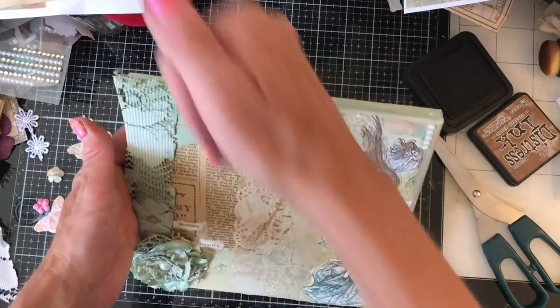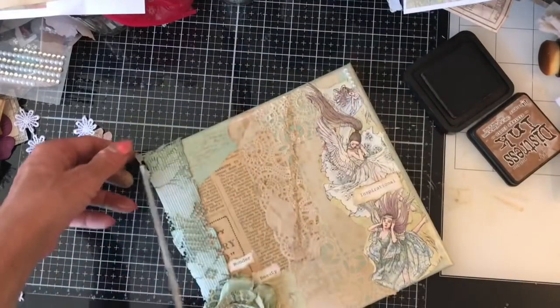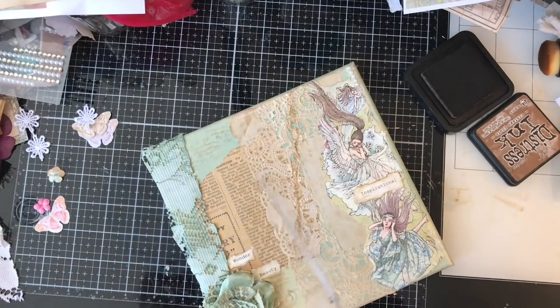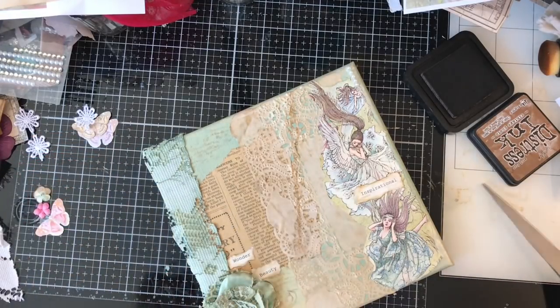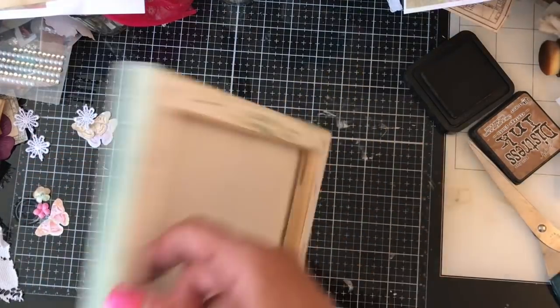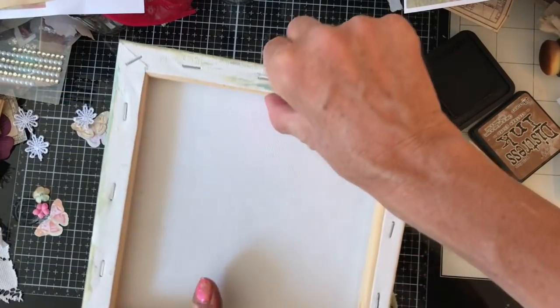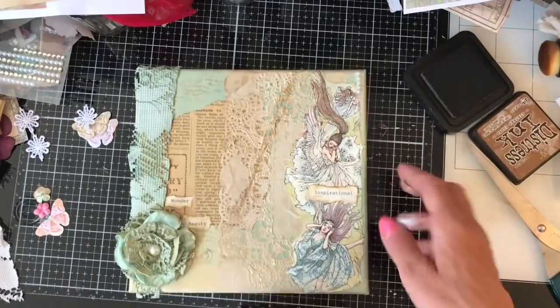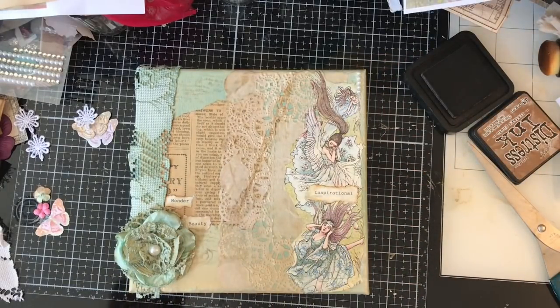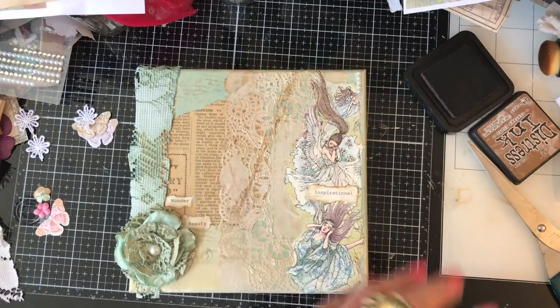That's that one. As I say, I'll probably put some nice ribbon on that — it won't hang from the ribbon, I'd hang it from the wooden frame, but just have the ribbon as a decorative piece kind of coming off. So yeah, I hope that you like them. I think they're a lot of fun to make and I hope you'll join me again soon. Thanks very much, see you guys soon. Bye.